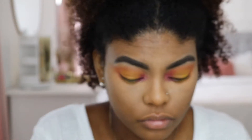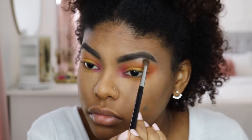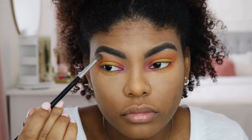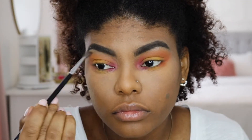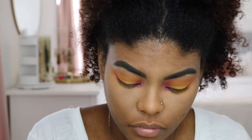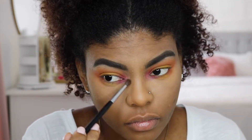Then I'm going back into my palette and using the lightest shade — it's almost like a glittery pink color from the Morphe 35B palette. I'm applying that on my brow bone and in my inner corner.